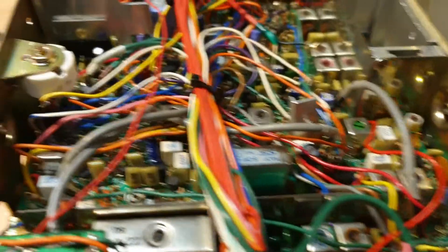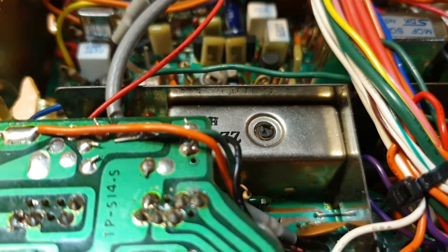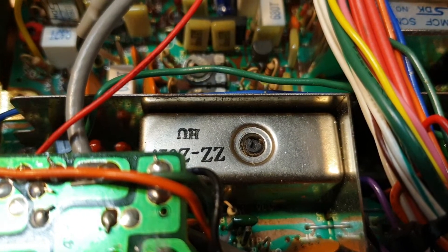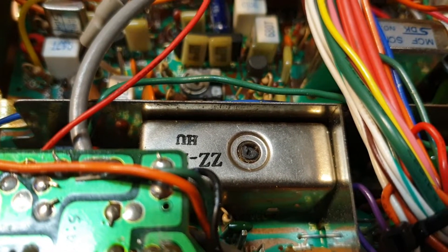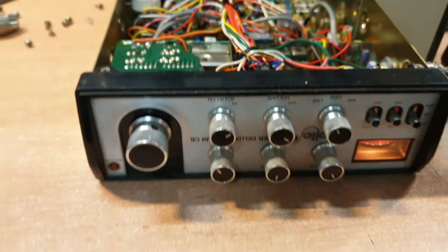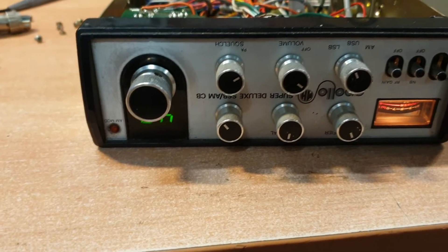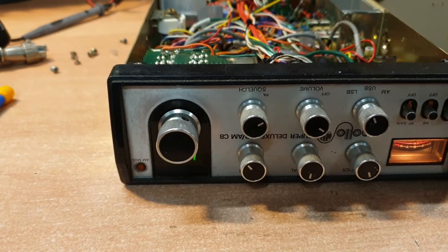So I started thinking it's looking very phase-lock-loop slash VCO, and I had a bit of a look. I noticed the VCO slug, as you can see in there, has been battered about a fair bit. Generally that's someone who's suspected a VCO alignment issue and gone in and adjusted it. We were actually able to readjust it for the correct volts between channel 1 and channel 40 without having to pull it out. So with a couple of wires switched around and the VCO recalibrated for 40 channels, this radio is back to working again.